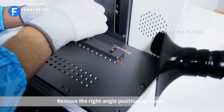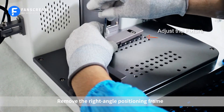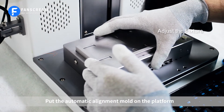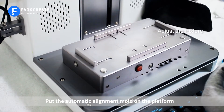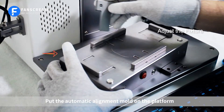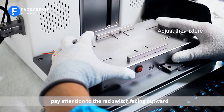Remove the right angle positioning frame. Put the automatic alignment mode on the platform. Pay attention to the red switch facing outward.